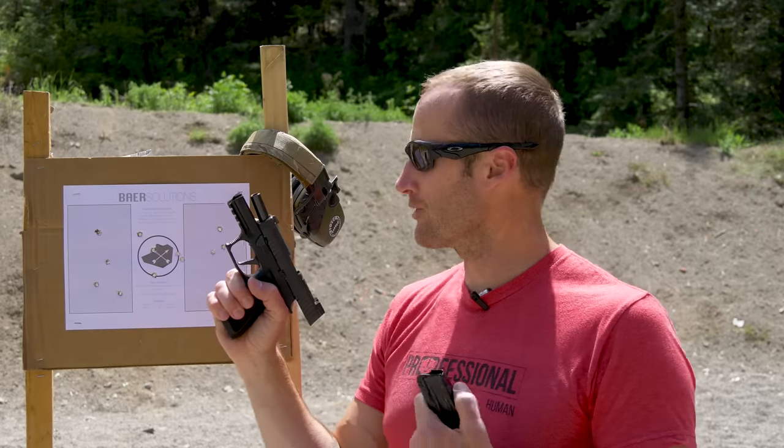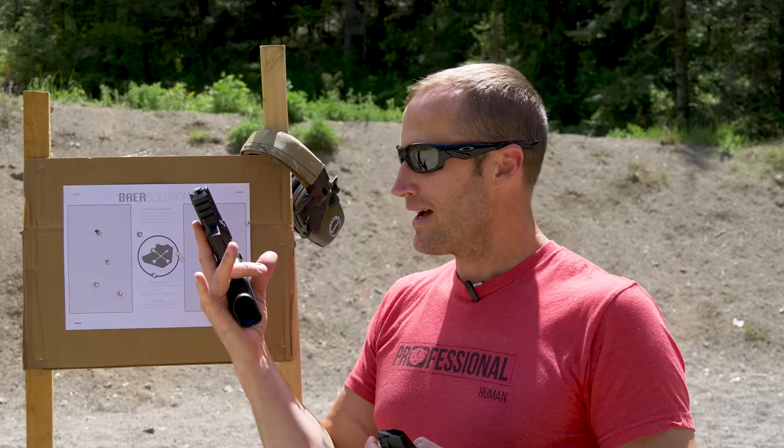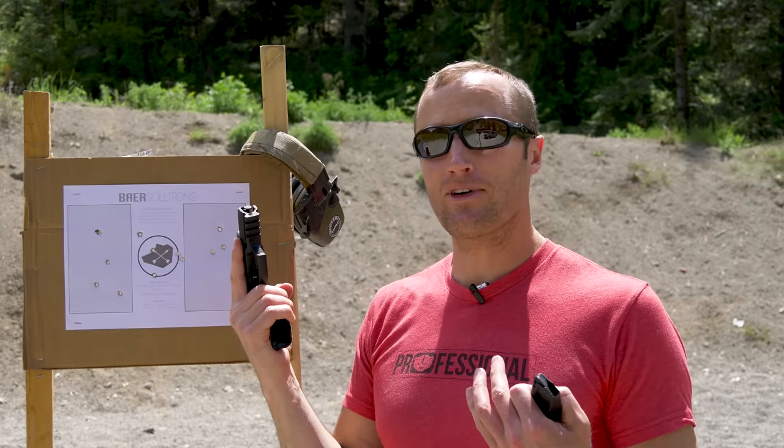I've never shot this thing before today, so it is what it is. I'm excited to put in more time with this pistol, to include the holster and this in-the-waistband mag holder by Snake Eater Tactical. As I get more time with all this stuff, I will get back to you and let you know how it's doing for me.